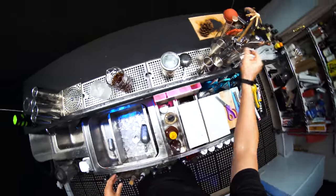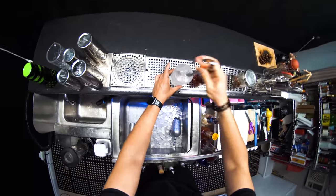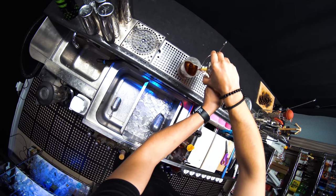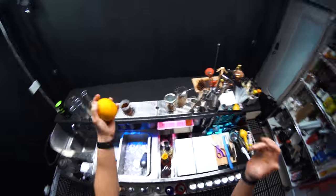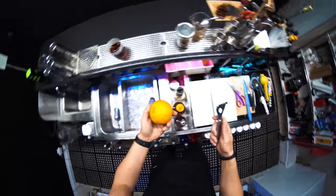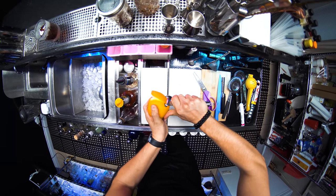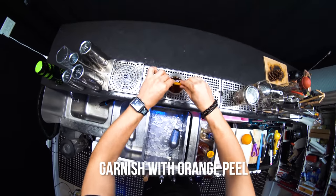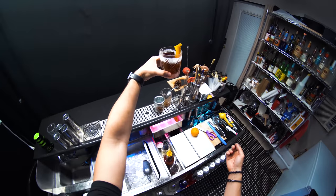Take this chilled glass, put in a large ice cube, and prepare this pretty one. We're going to strain everything on top. Now we'll take an orange — I'm going to use this and place it right here. Bam, perfect — enjoy!